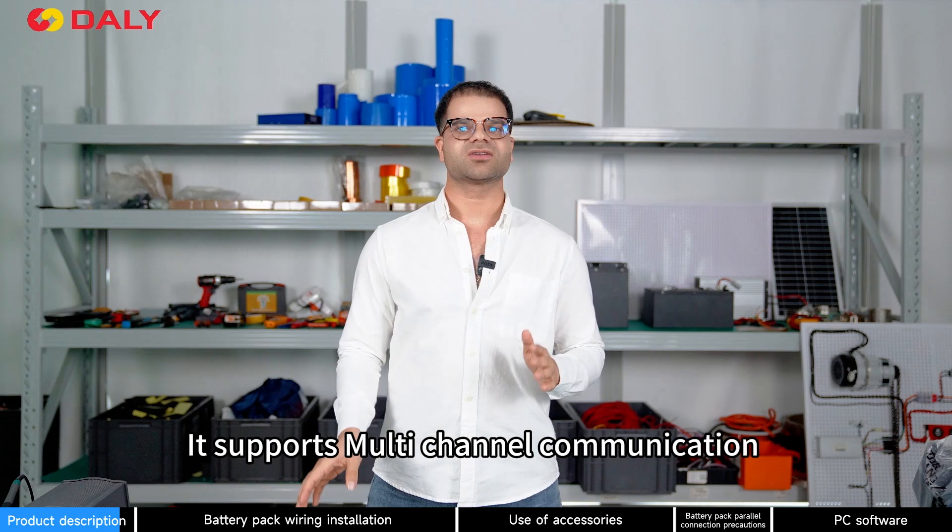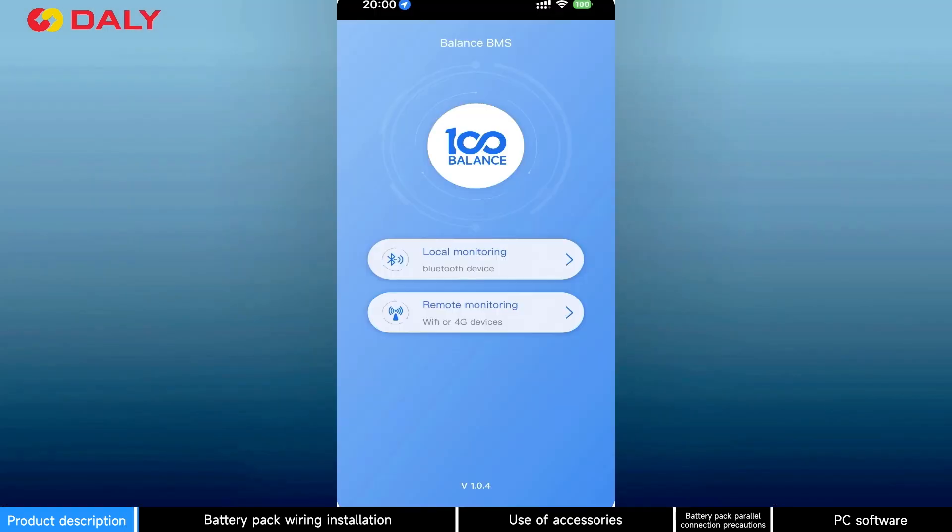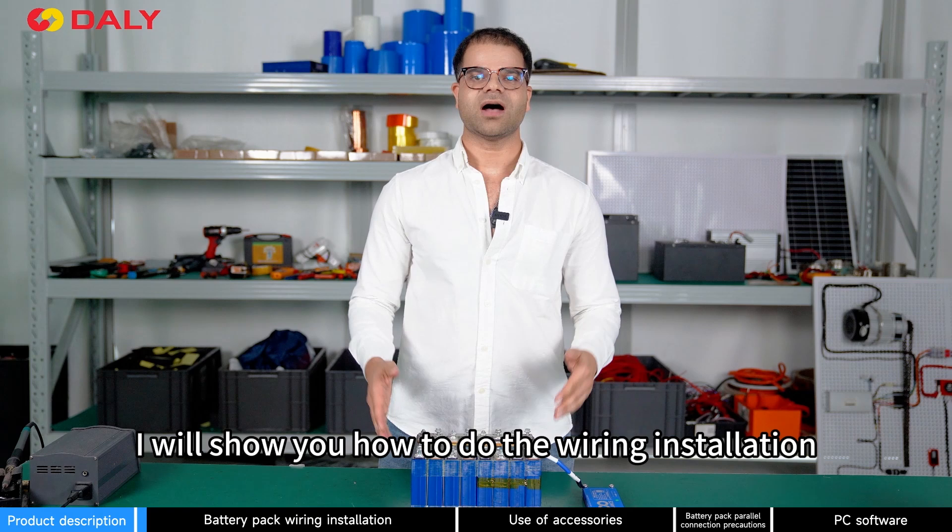It supports multiple channel communication through PC software and mobile app. I will show you how to do the wiring installation.